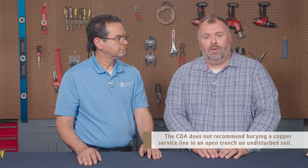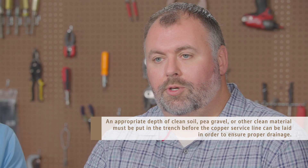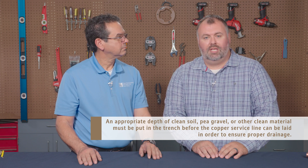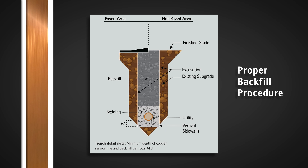Another question we get quite often is about proper backfill. The CDA does not recommend the copper service line be directly buried in an open trench on undisturbed soil. You must first put in clean soil, pea gravel, or any type of clean material to allow proper drainage. Once you have a minimum depth of this material, you can place the copper service line on top, followed by additional clean material and compaction. The CDA does have a detail as an example, but please refer to your city's detail in the field for the proper requirements and depth.